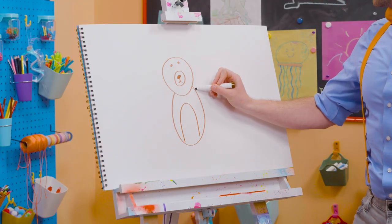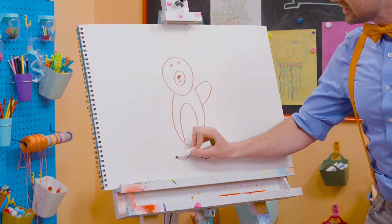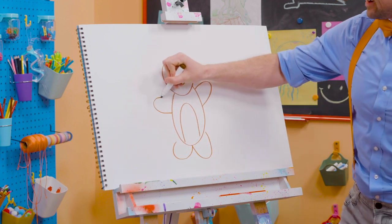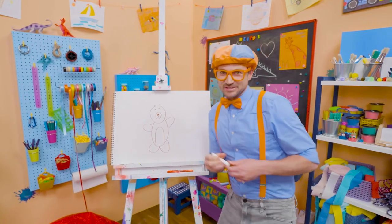And then for the body. Ooh, and one arm right there. A leg. Another leg. And the arm. Wow! Can't forget about the two cute little ears up there.